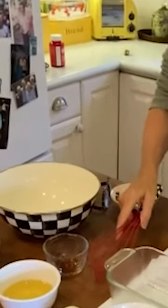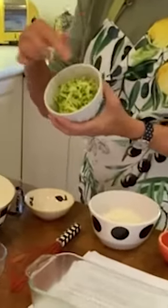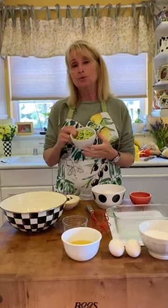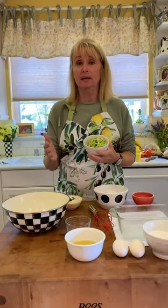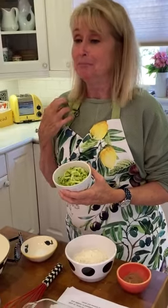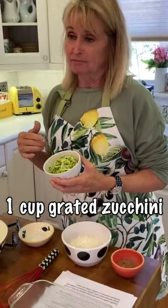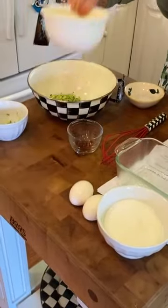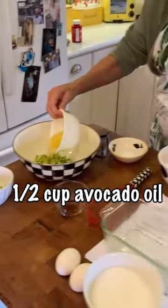Now the first thing you do is in your large bowl, put the grated zucchini, which we've already done. I use it on a large grater. Some people use something called a mandolin, but I've read so many posts and stories and newspaper articles about people bleeding out over using a mandolin because it's so sharp. So I just stuck to the old-fashioned grater. Dump that in, then your next thing is avocado oil or canola oil — you want something really mild. Dump that in.